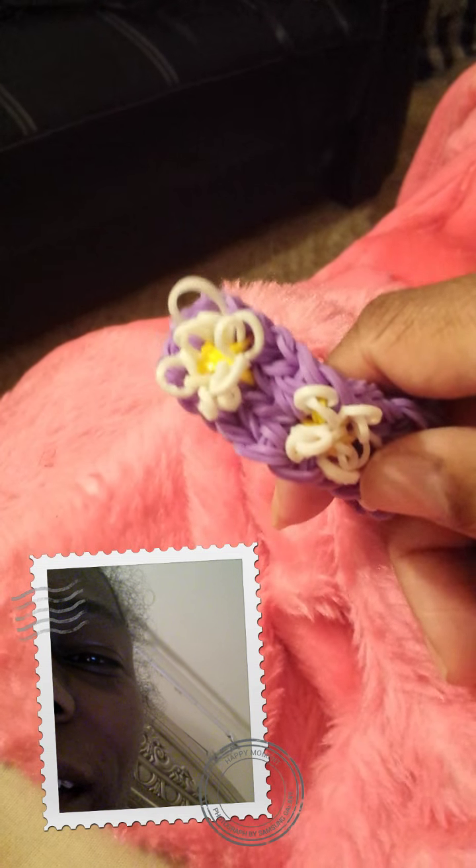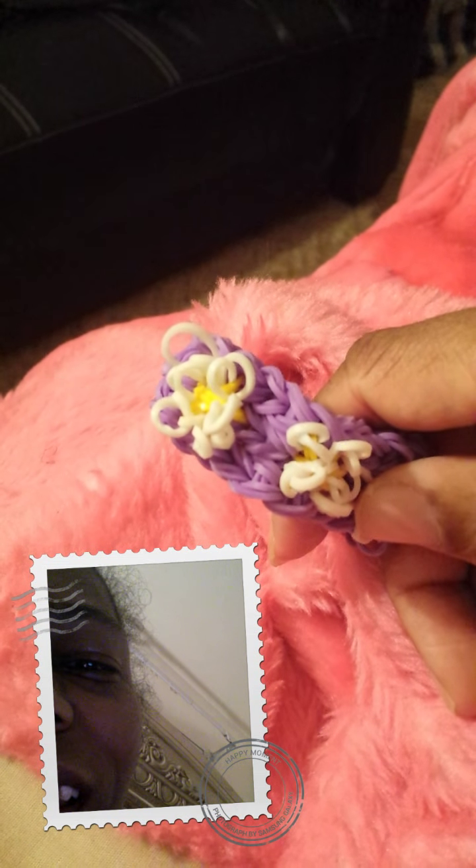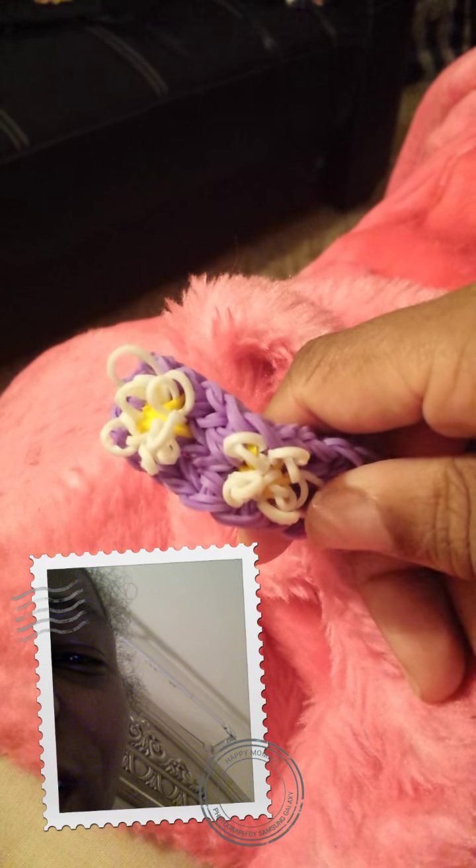I'm so glad that she came up with this awesome, awesome bracelet. I just want to say thank you. And I can't wait to do more videos, just to show her that I just love her work. And I just want to say thank you for talking to me and everything.